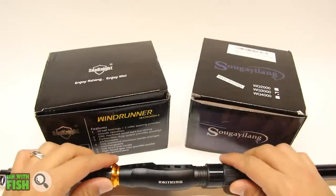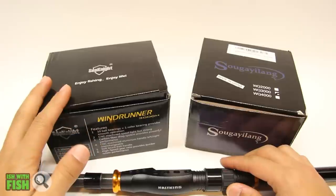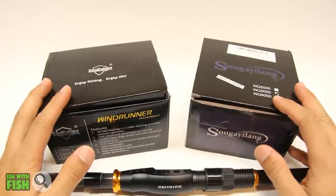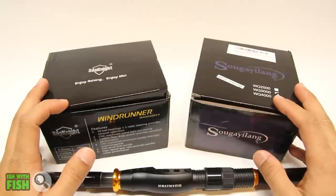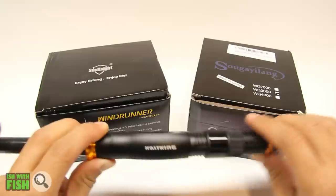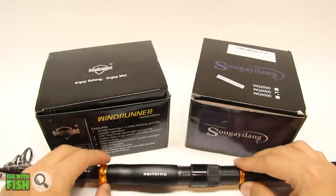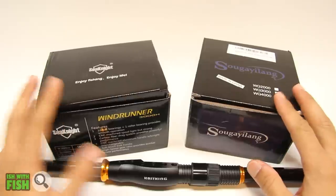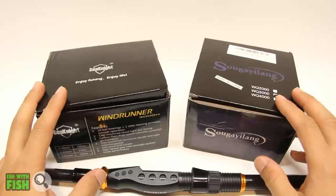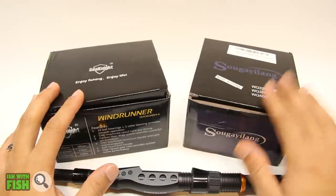I went on Amazon and looked at the best reels I could find to complement this rod for under $30. I came across the CNite Windrunner 3000 for about $28 and the Segei Alang WQ 3000 for $27. It might be false economy thinking I could replace a Penn SSV 3500 with one of these cheaper reels, but it's a chance I'm willing to take — for the cost of that SSV MSRP I can buy four or five of each of these.